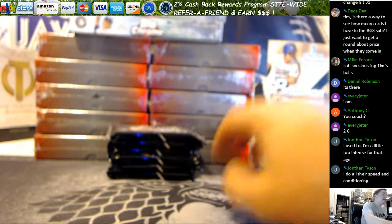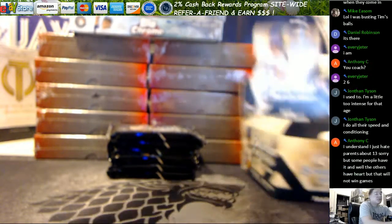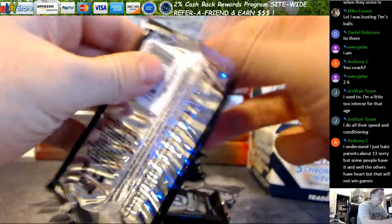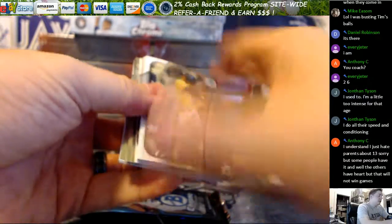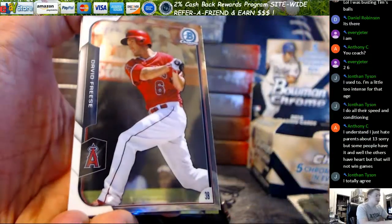What's up everybody, we got a two-pack break for Ron doing two Bowman Chrome 2016 jumbos. He's going two and six. There we go, pack one — a little blurry in the back as you guys can tell. I can't really remember where to split these, we'll just go through. Ron, everything ships right, you do sets and whatnot I believe?